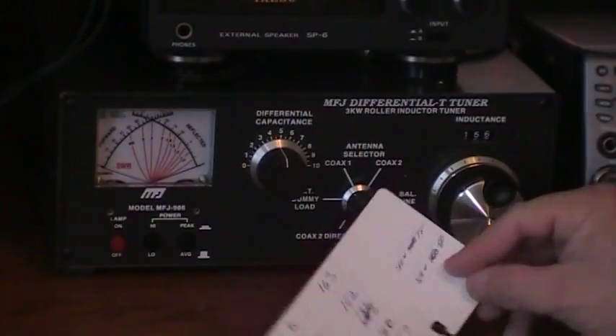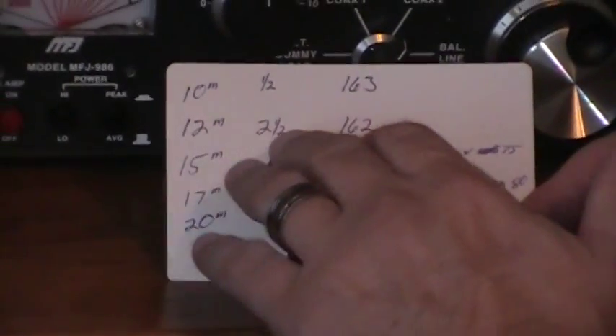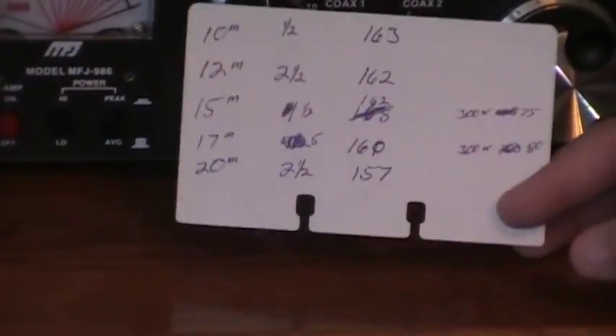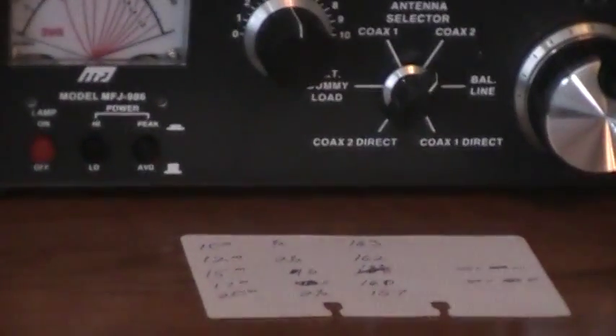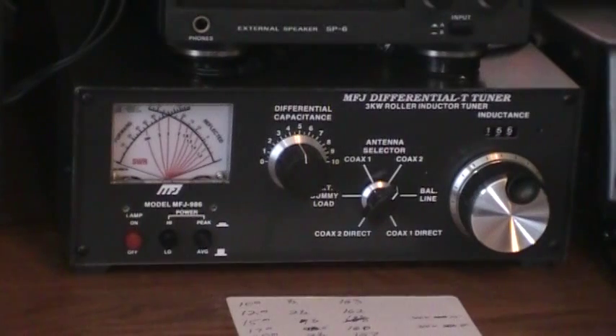I've made a quick chart with the meters that I'm on and inductance and capacitance, so it gives you a quick start if you're going to change bands. You don't have to sit there and pedal with it — you can roll up where you need to be fairly quick and get to it.